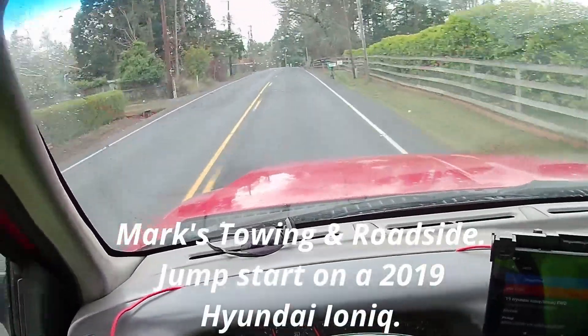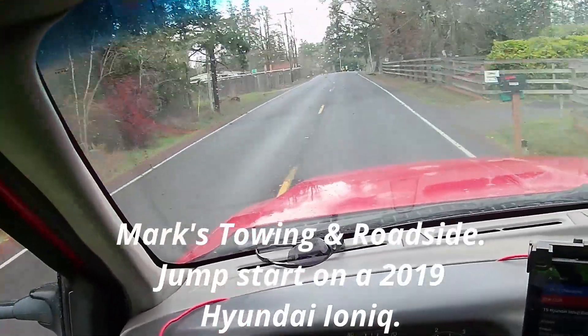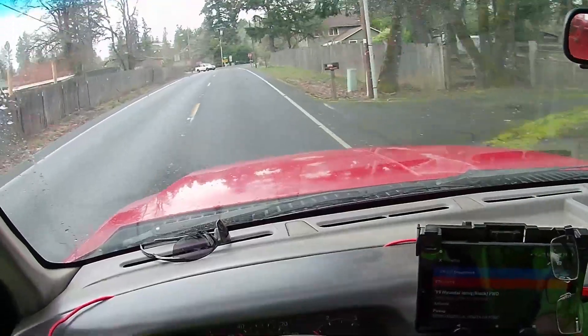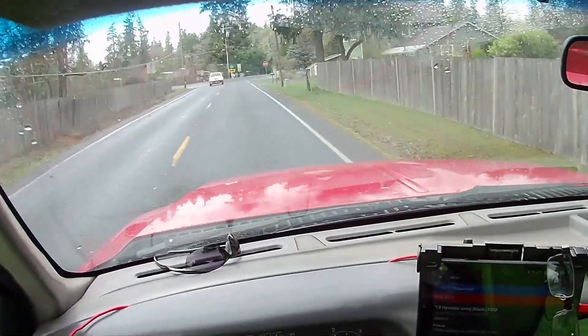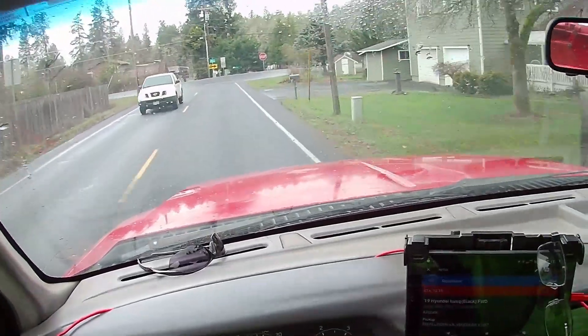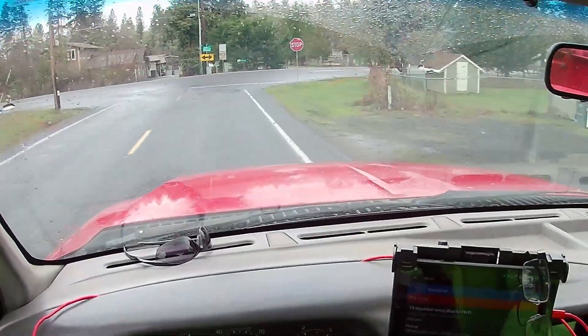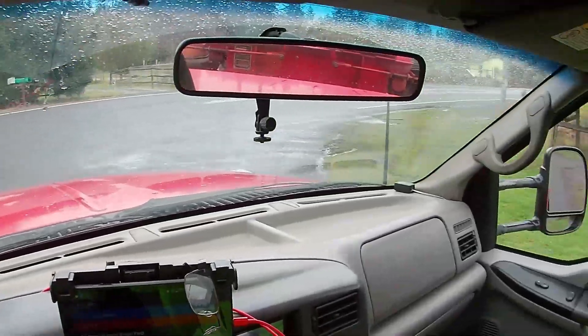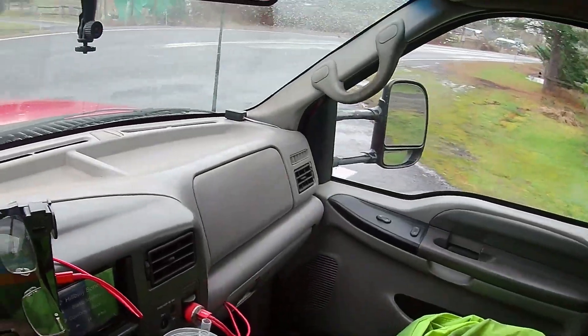Hi guys, so we've been called out to a jumpstart on a car I have never heard of. It's a 2019 Hyundai Ioniq, I believe is how it's pronounced. It's a hybrid, from what Google tells me.